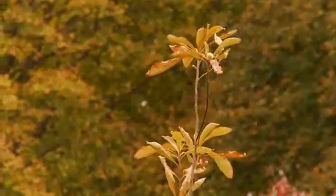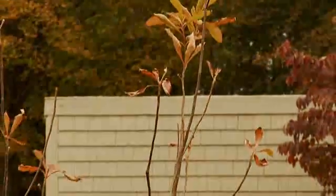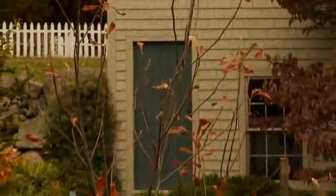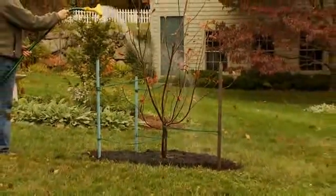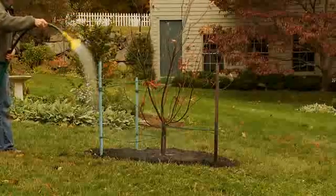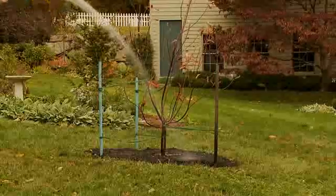Water regularly for the first week. If the leaves appear to droop a little, dig down six inches and inspect the soil. If the soil is dry, water it again. If the weather is very hot, consider using drip irrigation to keep the soil moist until the tree has overcome the shock of transplant. With regular watering and time, your tree will grow to become a valued addition to your yard.